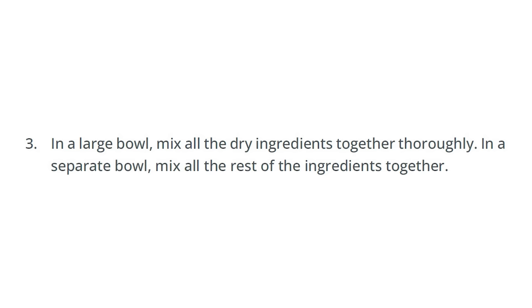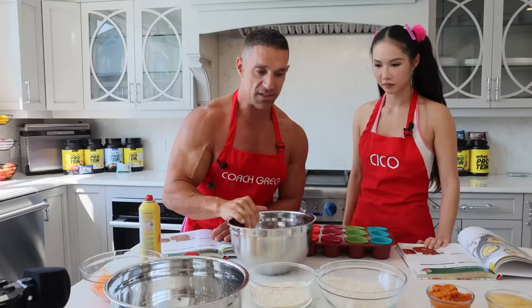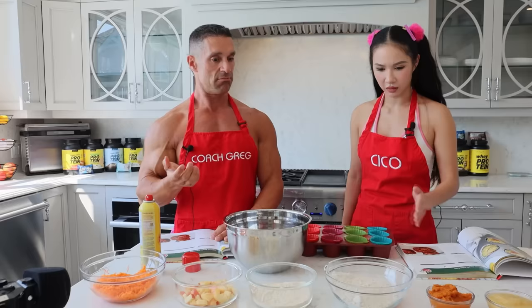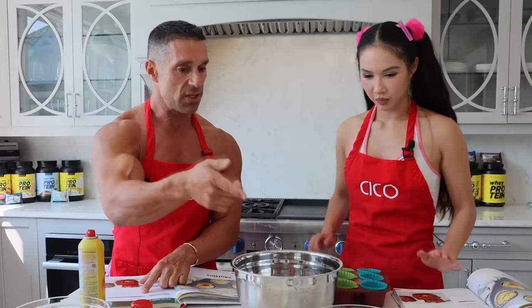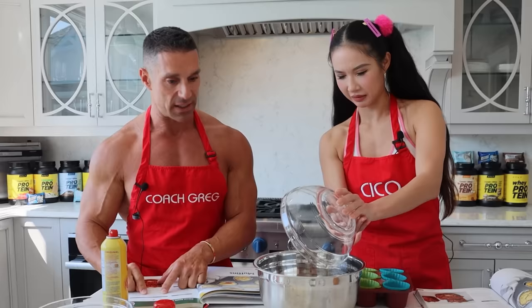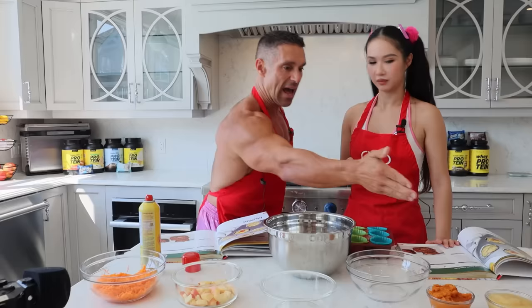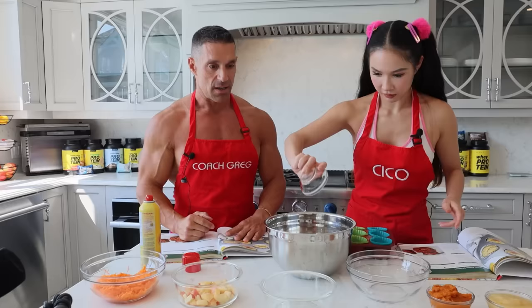In a large bowl, mix all the dry ingredients. Some people don't know the difference between a wet ingredient and a dry. Does this look dry or wet? It looks dry. So let's add that in the bowl. Anything else that looks dry, we can add that in. If I threw this on your shirt, would it stick? If it wouldn't, it's dry. If it sticks, like the applesauce, that's wet. Let's see what else — that looks wet, maybe that one is dry. That looks dry right there.